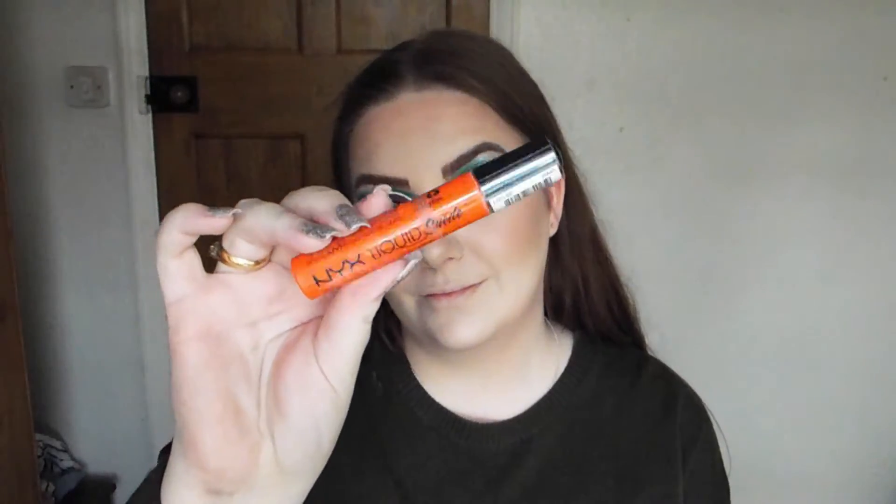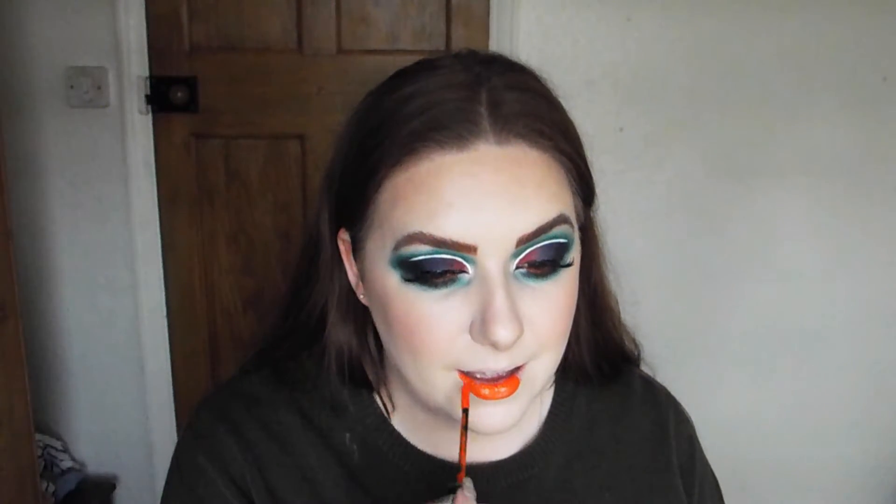I'm going to go back into that same liquid suede lipstick that we used for the eyeliner - yes, it's very very bright - and apply that to my lips, and then this look is done.